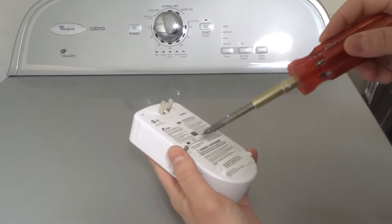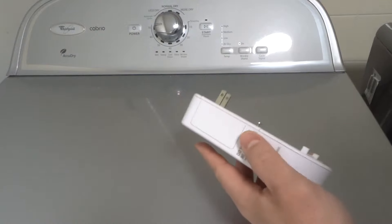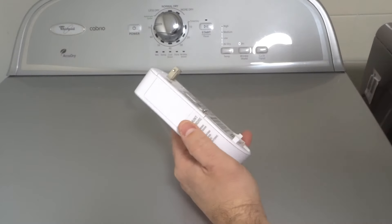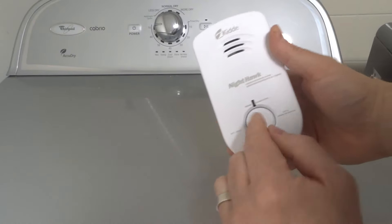Oh — I knew that was going to happen. I scared myself there. Sorry about that. I accidentally pushed the test button, which is why that happened. Not a big deal.